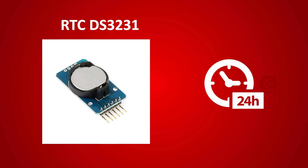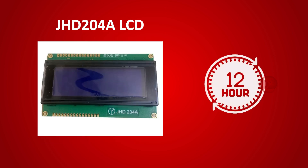The RTC gives the time in 24-hour format. So some computations are done in the code to convert it to 12-hour format and display it over the LCD.